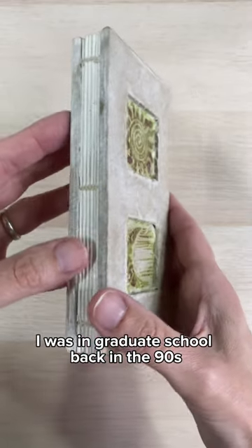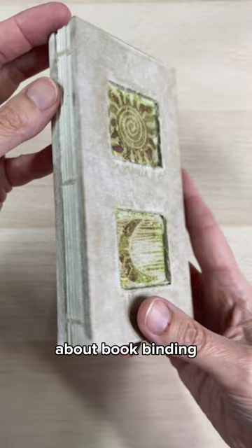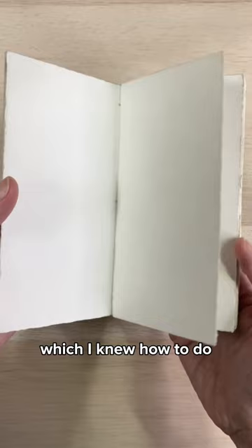I was in graduate school back in the 90s and there really wasn't a lot of information back then about bookbinding, but I knew somebody who was really good at it and she wanted to learn to crochet, which I knew how to do, so I taught her to crochet and she taught me how to bind books.